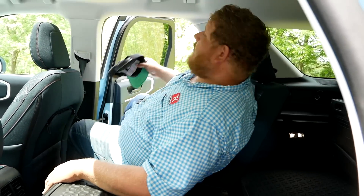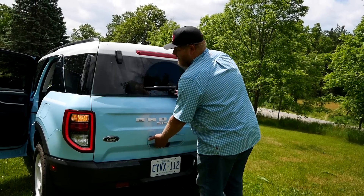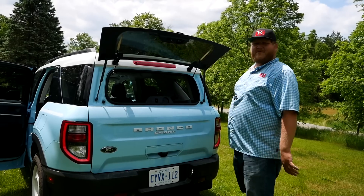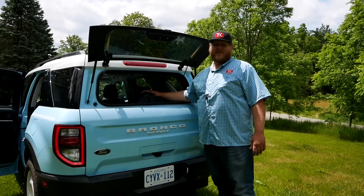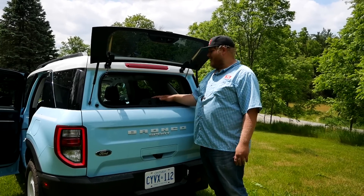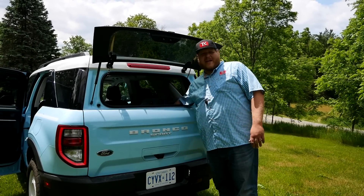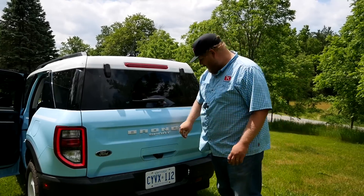Looking at the rear end, you can tell Ford focused on enthusiasts and people who are out having fun with their vehicle. You get the pop-up glass — people with dogs always mention they like this, to open it up for their pups while hanging out on the beach. It also gives you quick access to grab something you need.